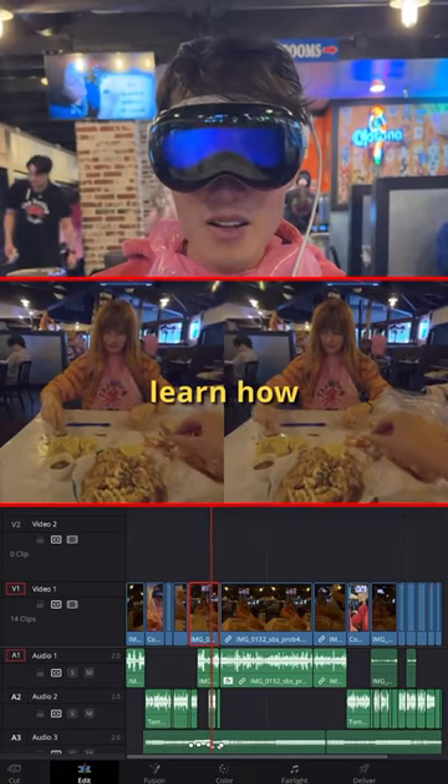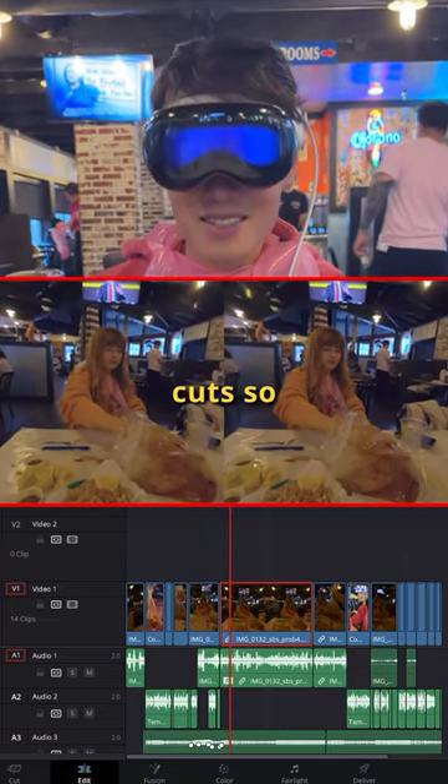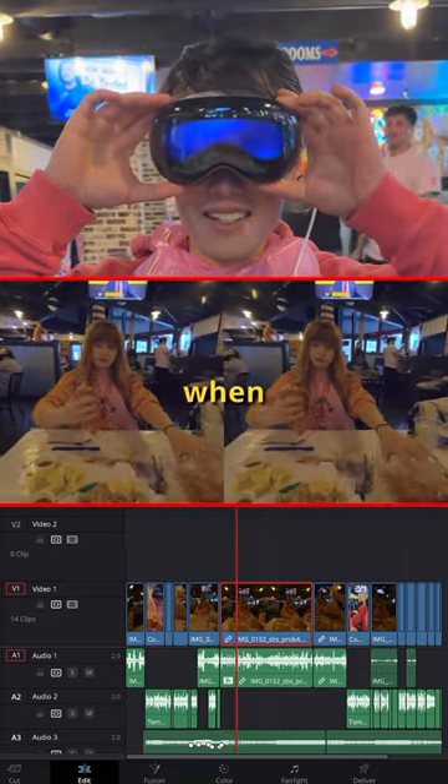Tip number 4: try to learn how to edit your spatial video before sharing. Add a fade to black between cuts so the 3D is not jarring during playback.